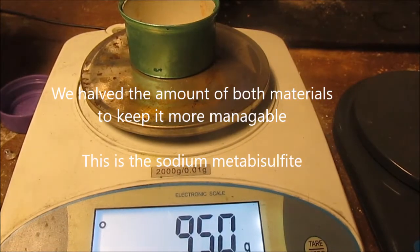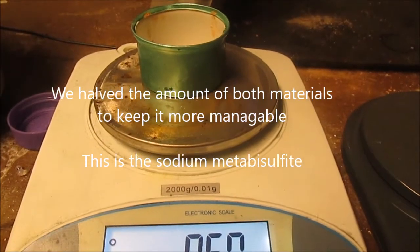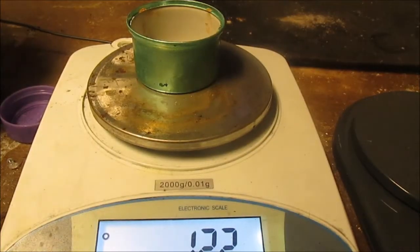We realized 19 was probably too much, so we've just brought it down to 9.5 instead. 1.22 grams of magnesium. Perfect. Now we're going to mix.